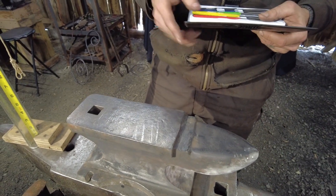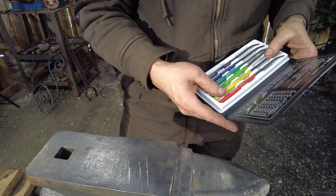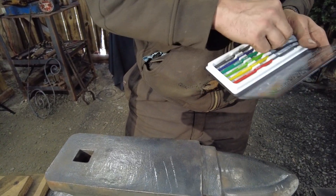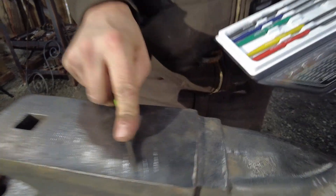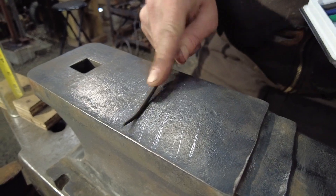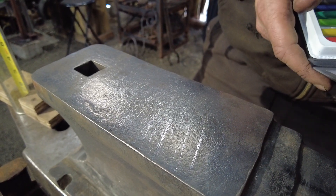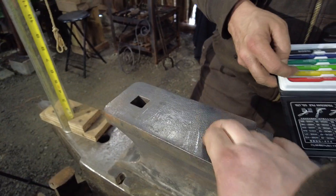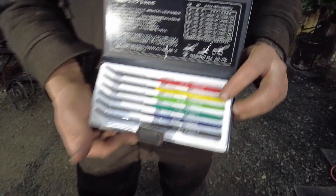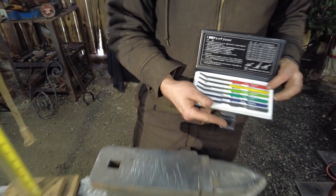So it's somewhere between about 40 to 45 Rockwell, because at 50 it was still biting some. This is all a little subjective - you might press down harder and it can bite in. I don't know how deep that surface hardness is, but it's between 40 and 45 Rockwell, and that is probably only surface level deep. So enough of that testing, Thomas.